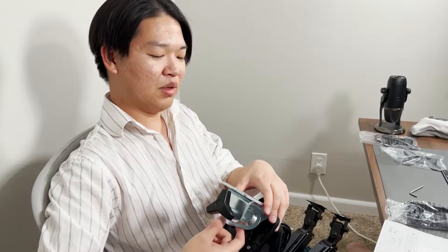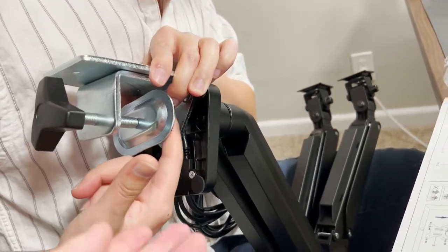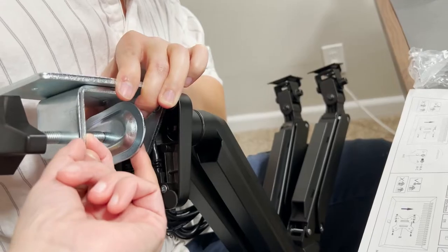This is making me worry because this monitor is pretty heavy and the arm is pretty heavy. This is going to scratch — yeah, this is going to beat up my table.